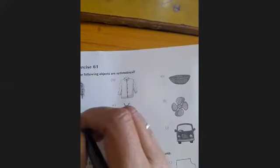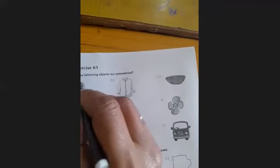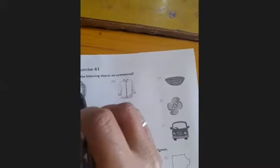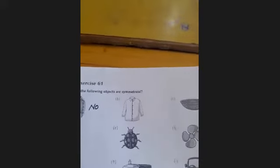First is a mango. Draw a vertical line — these two parts are not equal in shape. So our answer is no. First question, first part — your answer is no.